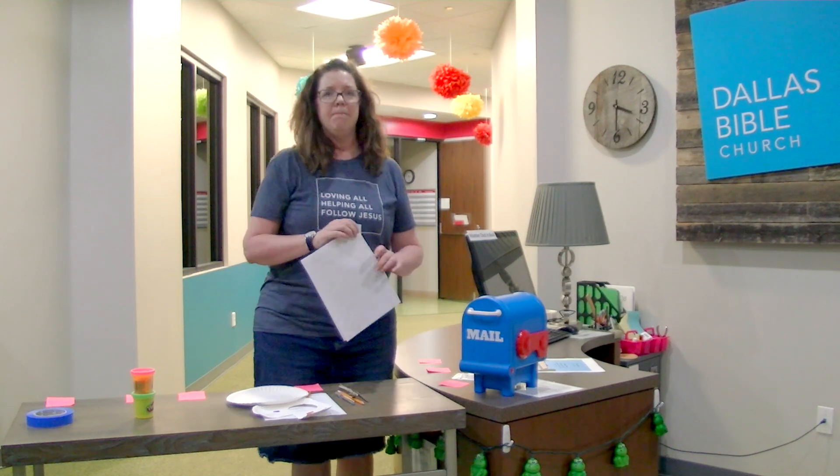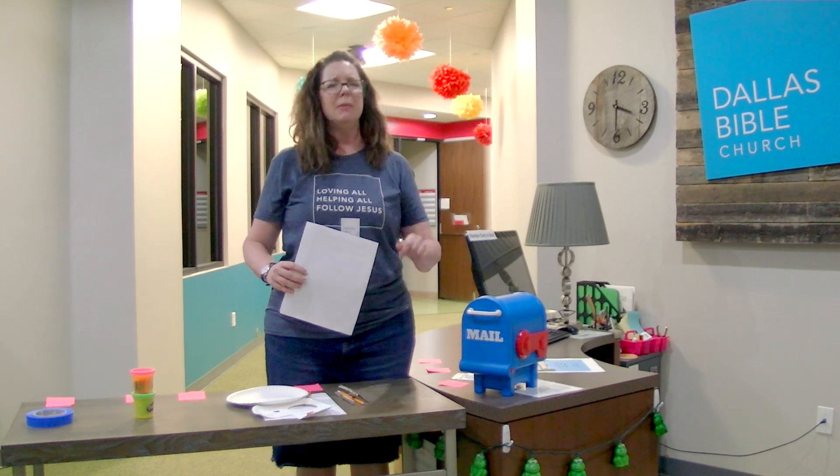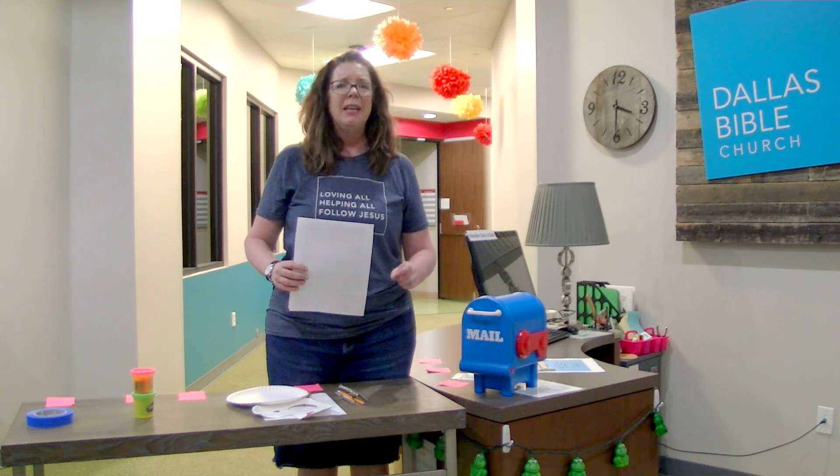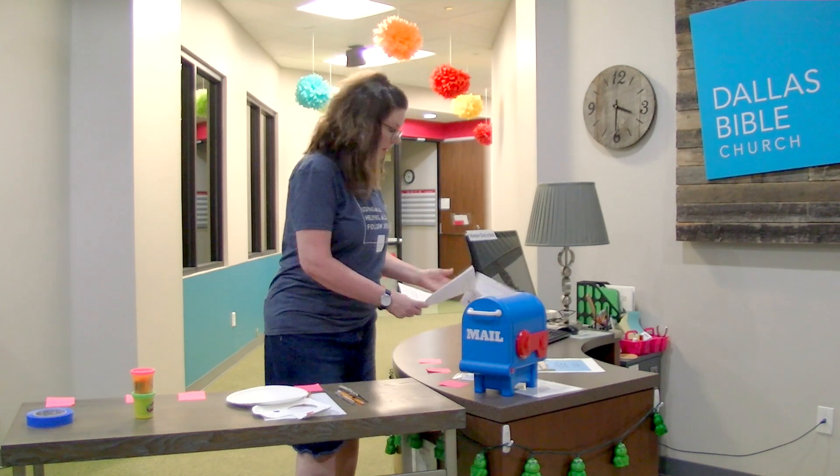Our lesson plan for this past Sunday is based on the fact that God made them — God made me. We want all of our preschoolers to know beyond a shadow of a doubt that God made them special, that they are unique and beloved in his sight. So we'll start off with the lesson plan.